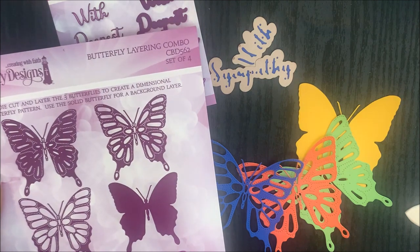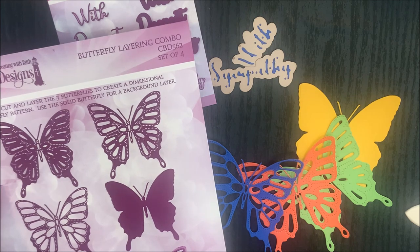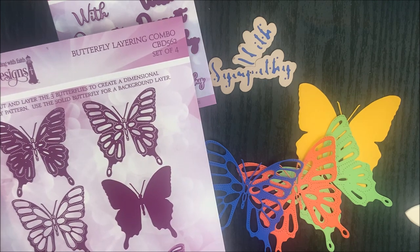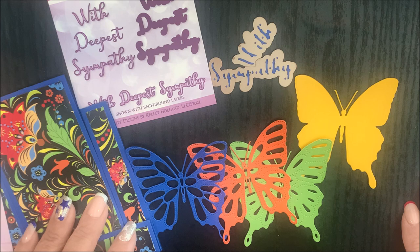We're going to set those word dies aside for a minute while we work with the Butterfly Layering Combo die set. You'll die cut and layer the three butterflies to create a dimensional butterfly pattern. I'm also going to be using the solid butterfly for a background layer. If you'd like, you can use adhesive sheets on your card stock or paper prior to die cutting — that does make your assembly a little bit quicker.